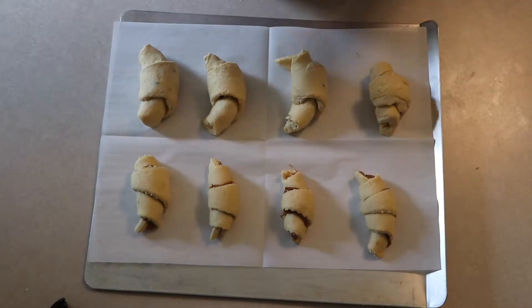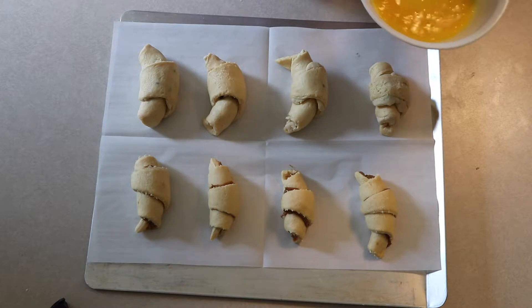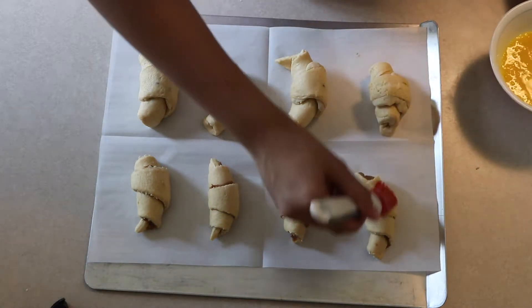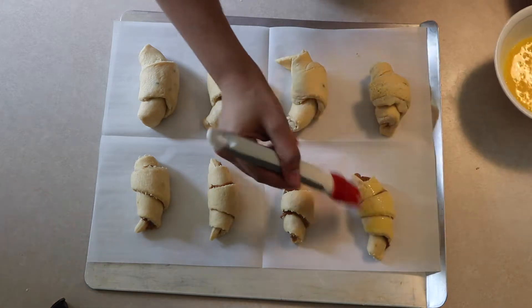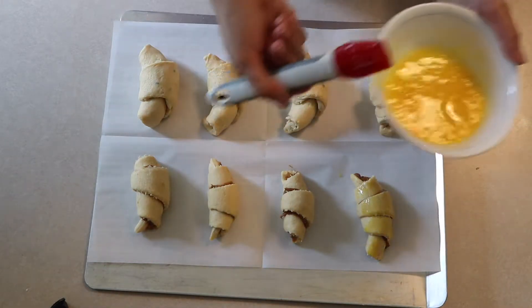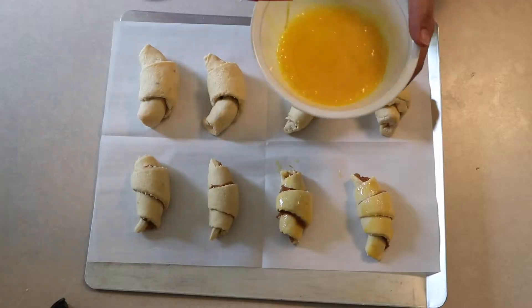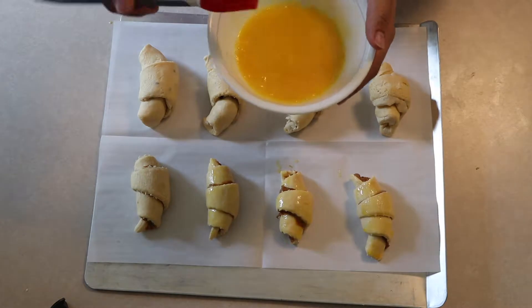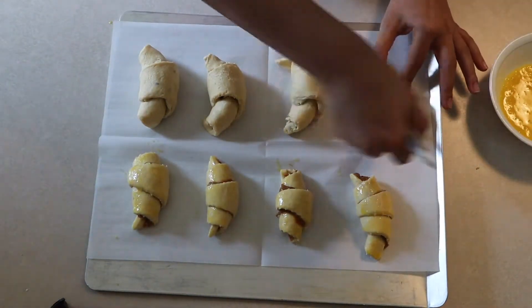Now I'm placing them right onto parchment on a sheet pan. From here I'm going to put an egg wash on them. The egg wash recipe I always use — learned in school — is one egg, one egg yolk, and a pinch of salt for flavor.